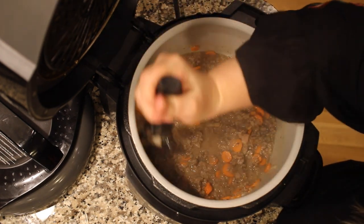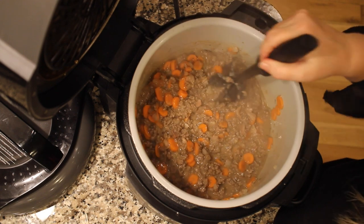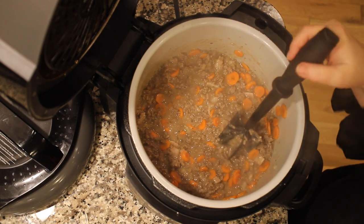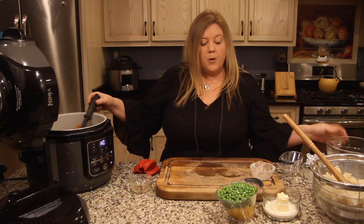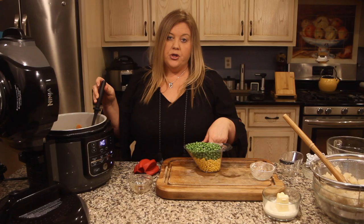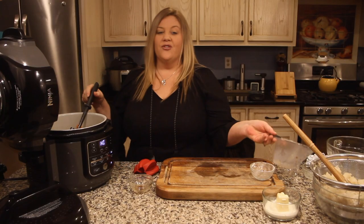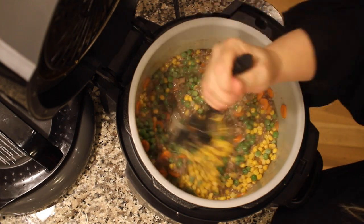We let this cook down just a little bit to become a really nice thick sauce. You could also add a little wine if you'd like that flavor. Now I'm adding in the frozen vegetables: one cup of frozen corn and one cup of frozen peas. You could also use canned corn — just drain the liquid well. It just becomes so beautiful when you see the orange, green, and yellow from the corn.